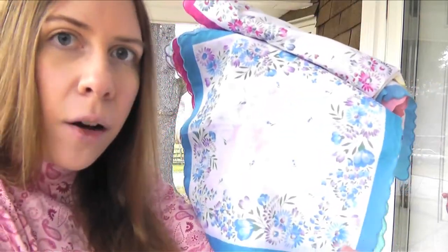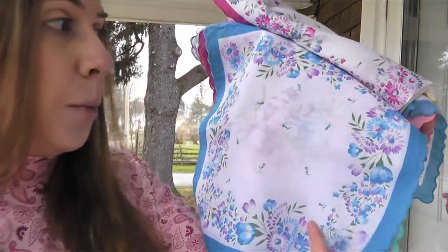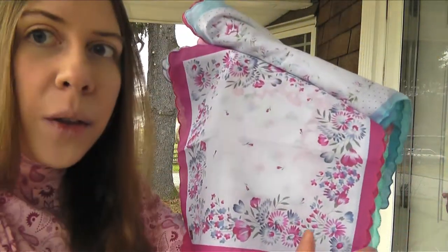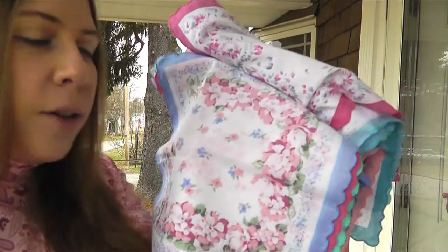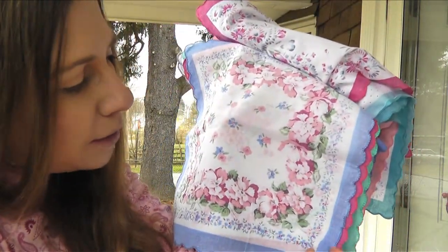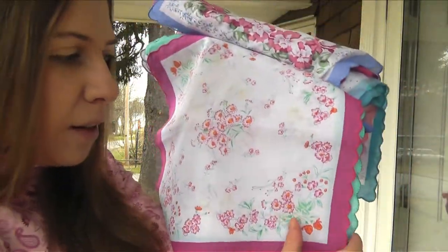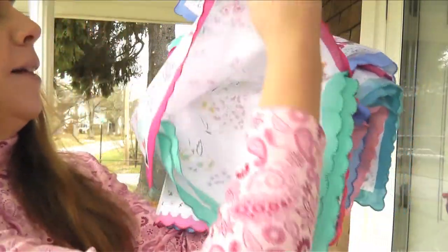I even saw an article about how you could make them into pillows, or turn them into curtains, or make collars with them for clothes. There are lots of different possibilities you could do with these lovely hankies. I'm looking forward to putting this together.